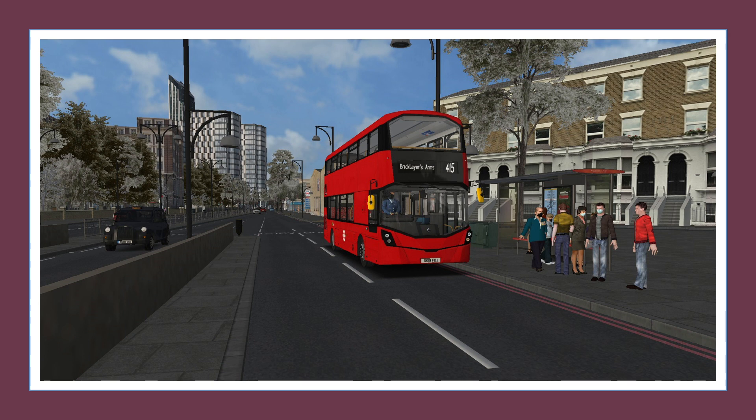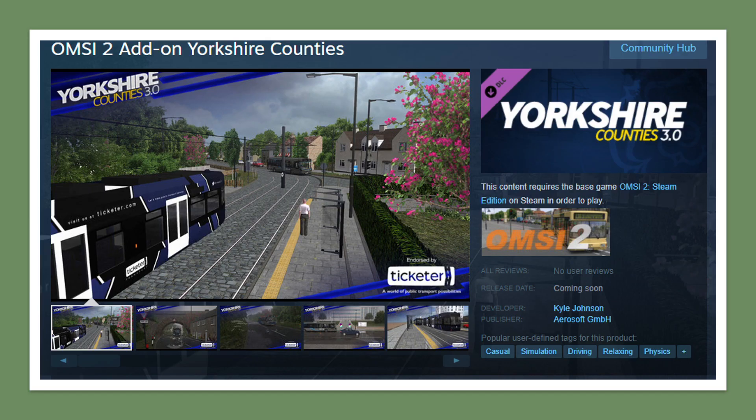The next thing is that Yorkshire version 3 has been put on the Steam page. We've been talking a lot about Yorkshire version 3 as it nears release. As you can see, it's listed as coming soon and no price has been set yet. The developer has said there's deliberation with Aerosoft before a price will be confirmed. Usually, once something is put on the Steam page, it's released within six weeks — although the C2 family package is an exception, having been on the Steam page for over four months.